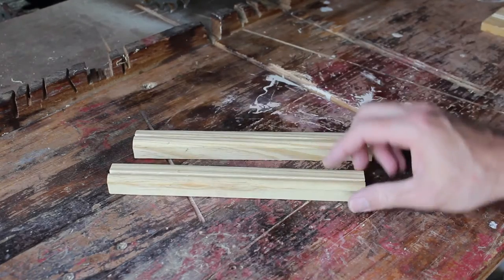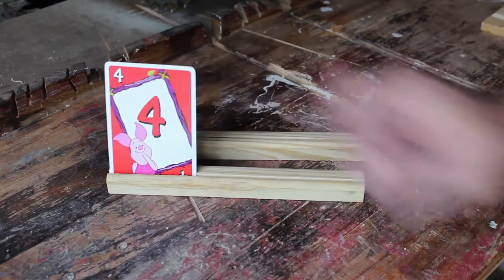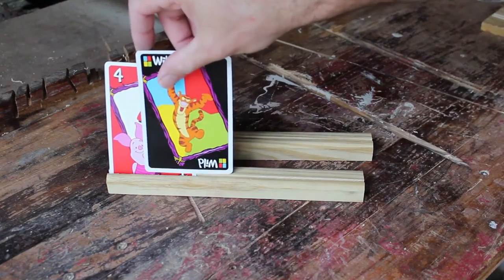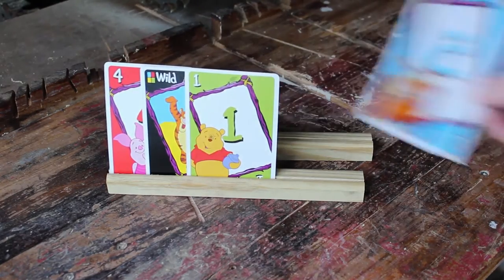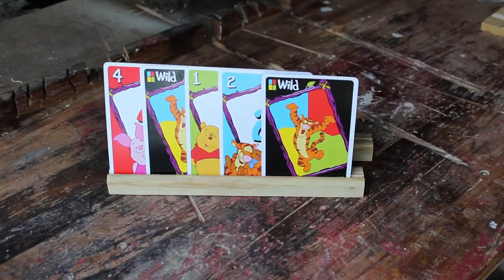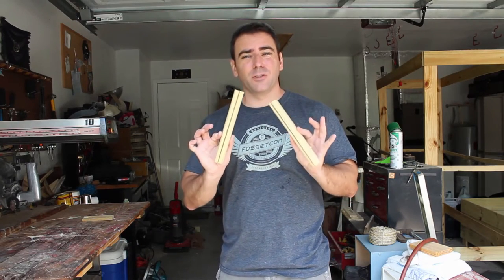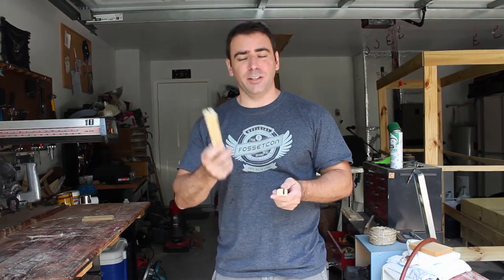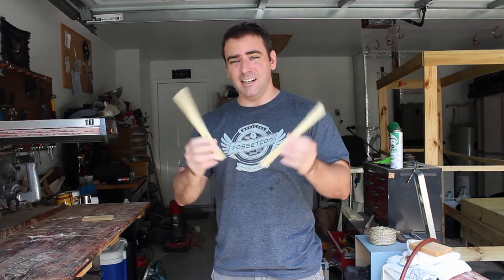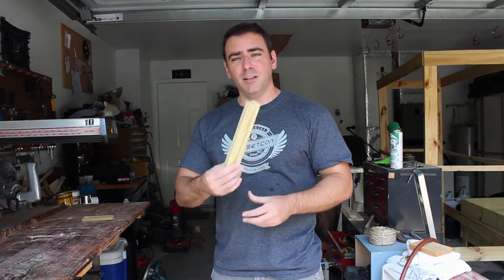Two little pieces of scrap wood, kind of lined down the middle. You might be wondering what are these? Well, they come in very handy if you have little kids with small hands who like to play cards, because they can't hold the cards in their hands very well. But now they have little card holders for when they're playing games. I like to use every little scrap of wood that I can, and this works great for my daughter. Instead of throwing away little scraps of wood, you can just cut a line right down the middle and you have little card holders.